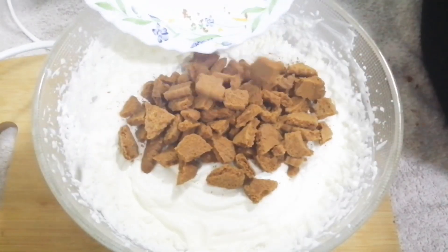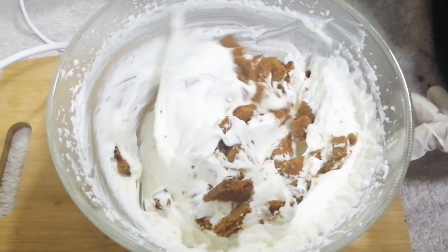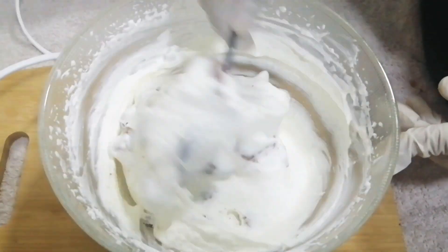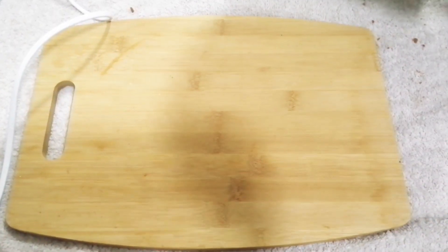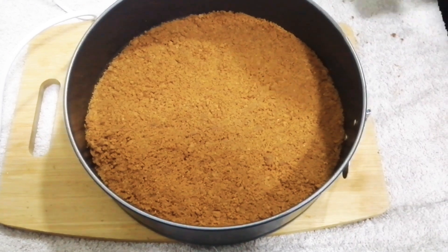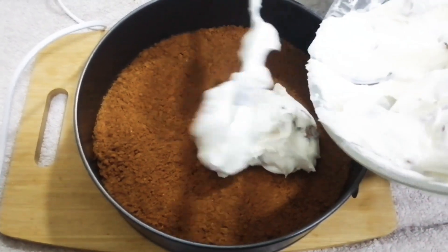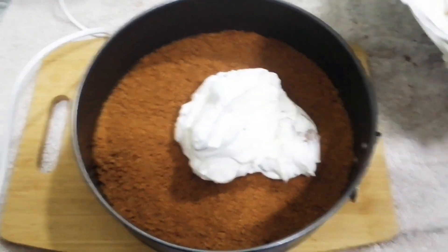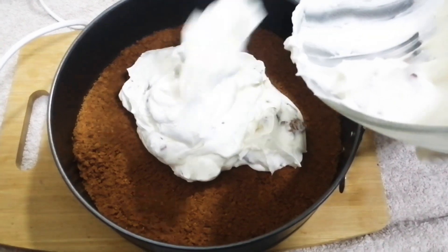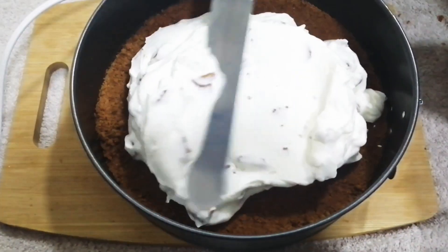Now I put some biscuits in the middle and add the cream evenly on top.